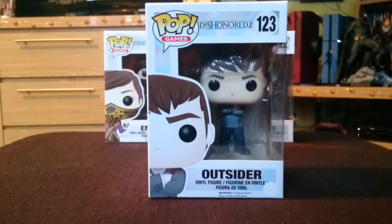The Outsider, which you may remember from the original Dishonored, is quite a mysterious character who sort of almost guides you somewhat, whether or not you begin your path being a good guy or a bad guy. Or in Dishonored 2's case, obviously it could be a good girl or a bad girl. Anyway,